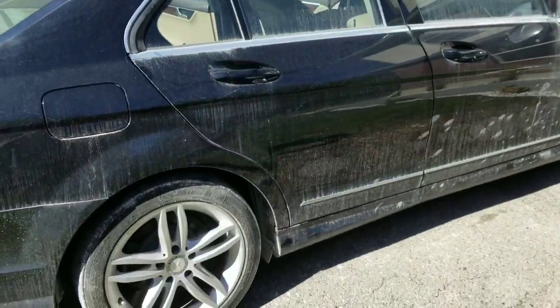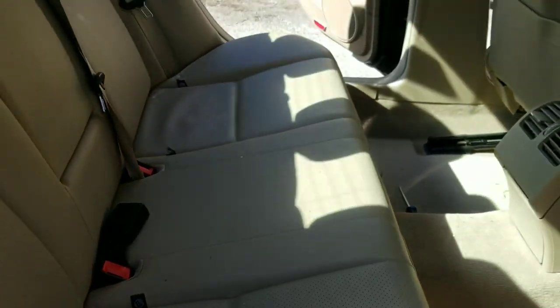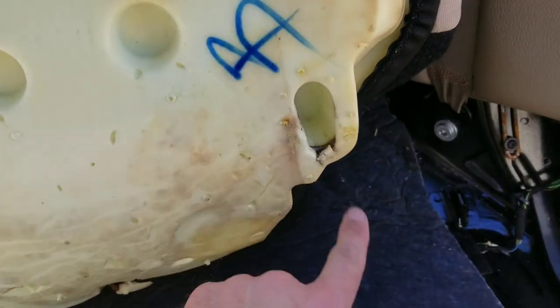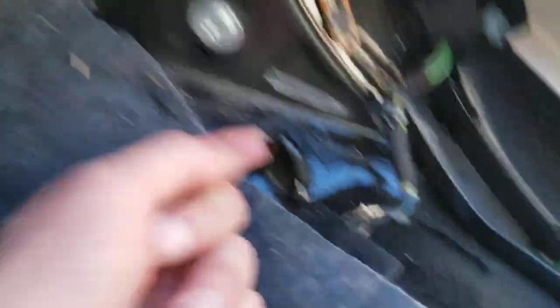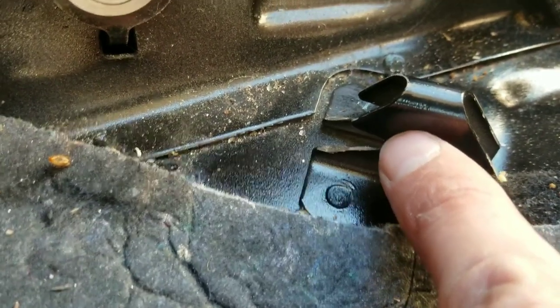First things first, we need to pull this back seat out here so we can get access to these super tight locked-up bolts. So what you do first is grab a hold and just pull firmly on both sides and get it up as much as you can. Typically it should just come out from there. You got these hooks here and it's just putting pressure backwards against the hook. A lot of older seats are that way — you have to push in to get it back and then up. And got her out.